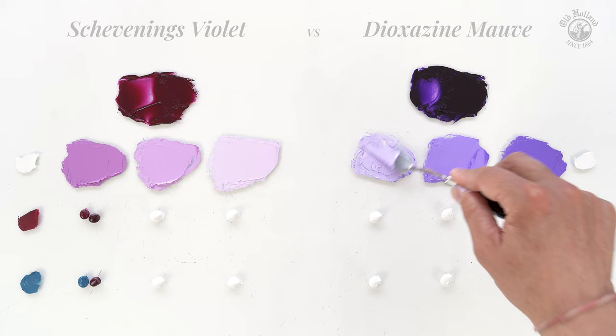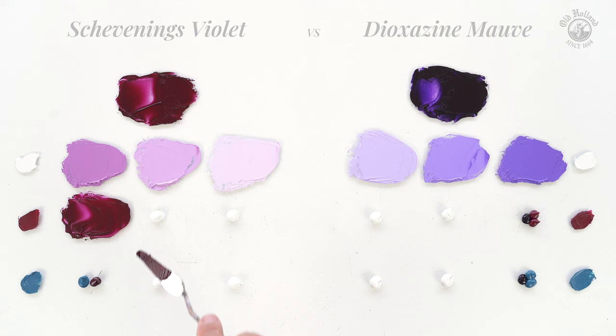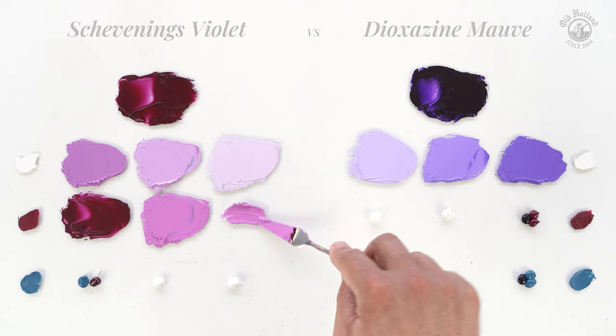Adding some Old Holland Magenta will gently warm up our Schevening's Violet. Although Magenta in itself is a cooler red color, it still will push our violet mixes to a warmer and more reddish undertone. Also, it will increase the pop and saturation of our mixes, giving beautiful, lively, warm purples.